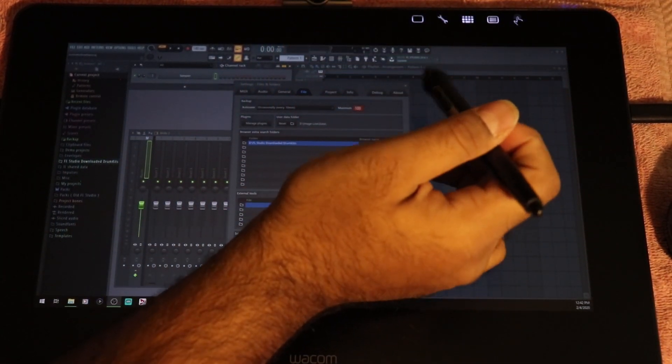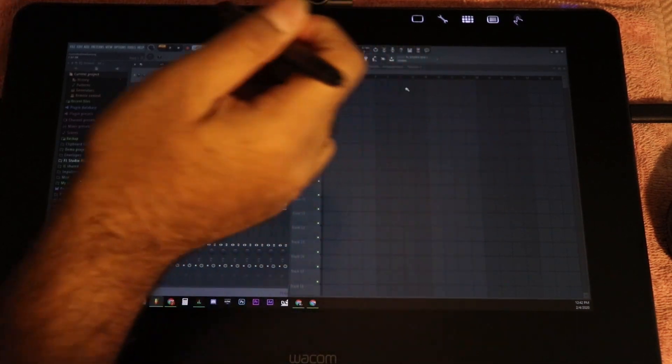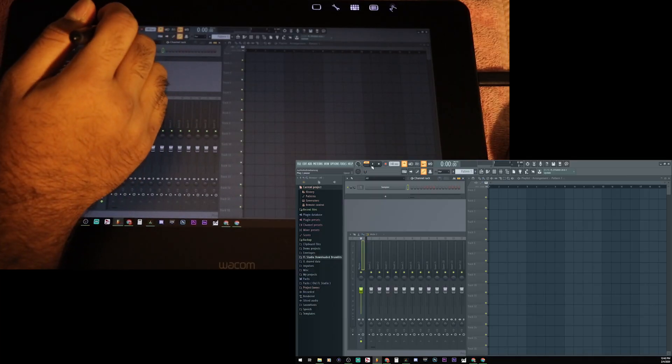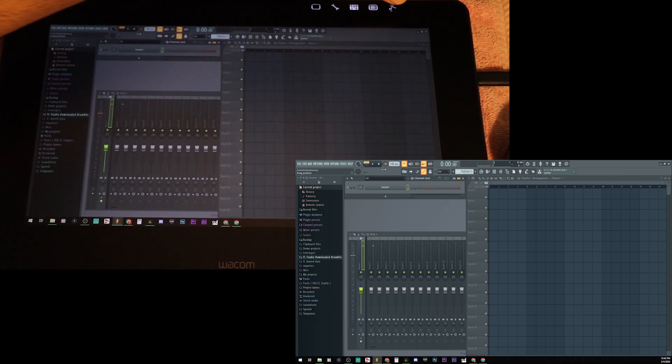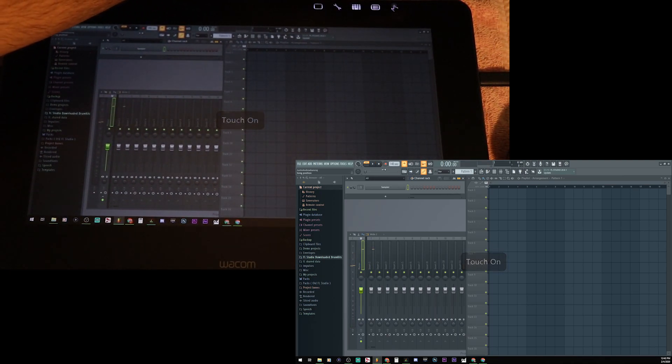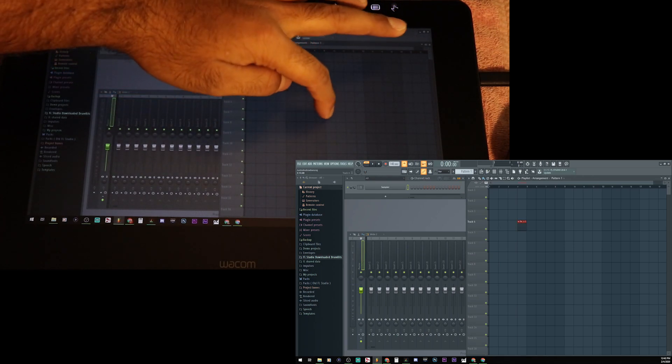As you can see, touching works, the pen stuff works. I have touch set to on, and we can see that touch works.